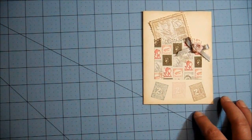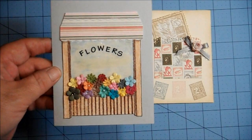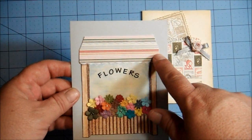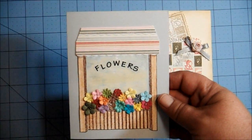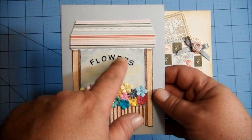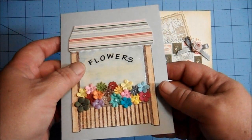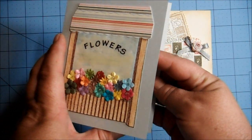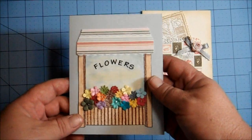The next card is this one here on a gray card base. I stamped this, and I paper pieced the canopy with the same paper from the Authentique pack — I'm not sure the name of the pack. I used some alpha stickers and put the word 'flowers.' I made this look like a window with my colored pencils, and then I glossy accented it. I just added flowers here, and again, no sentiment — the inside's blank — because it needs to be able to be used for any occasion.